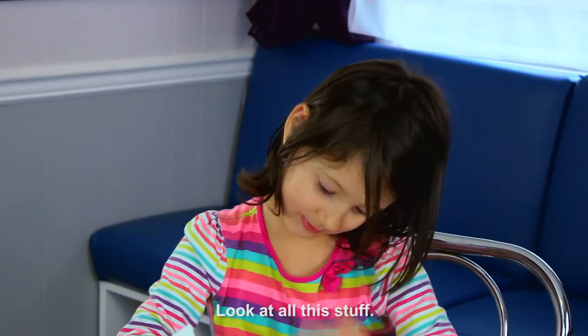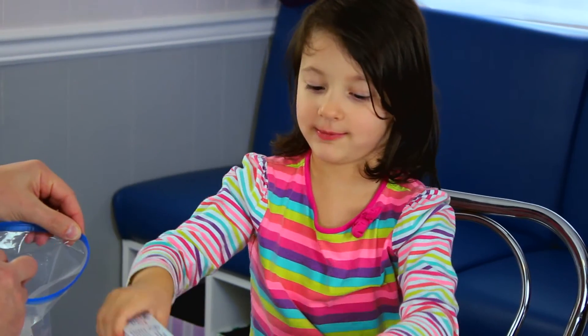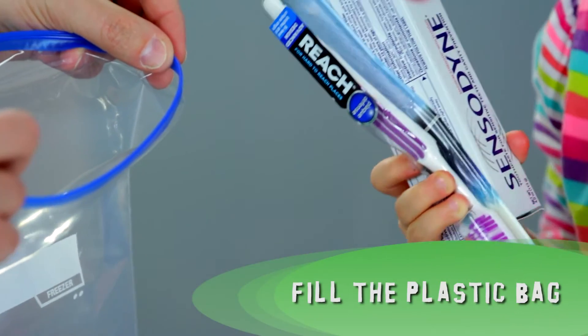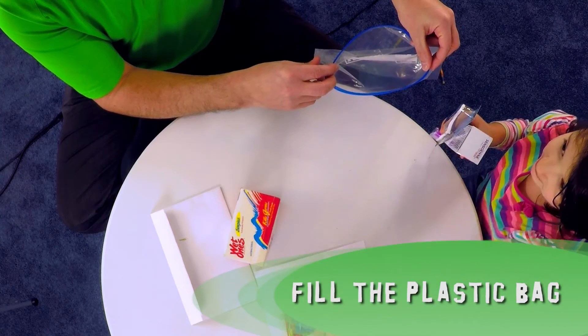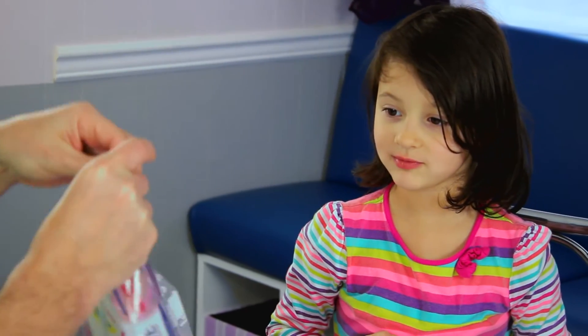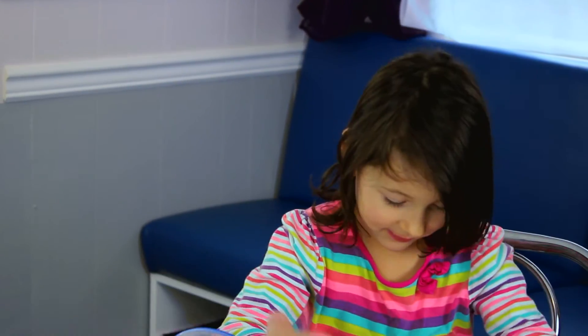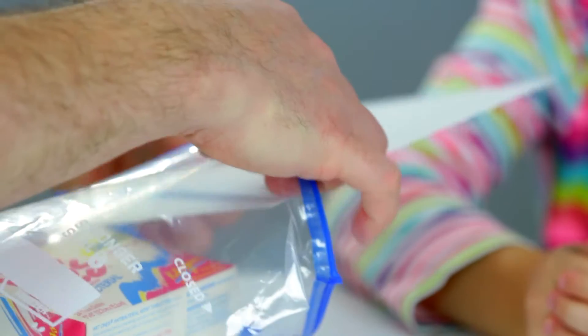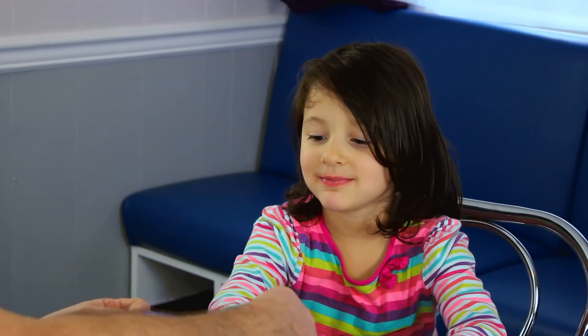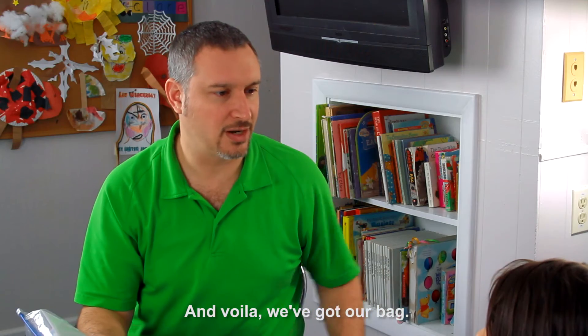Look at all this stuff. Now start loading up our bag. I'll have to do it all in one dump. And don't forget your card. And voila! We've got our bag.